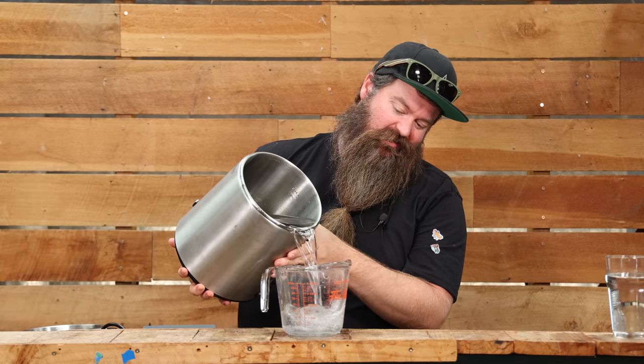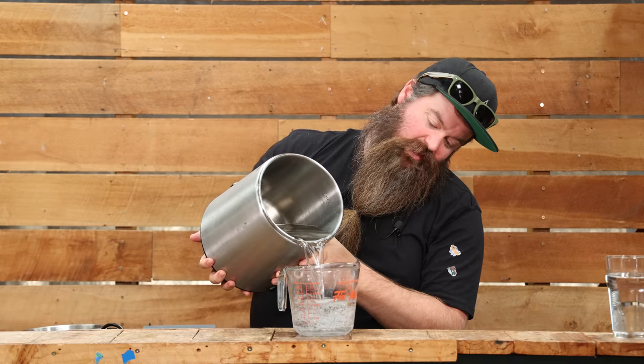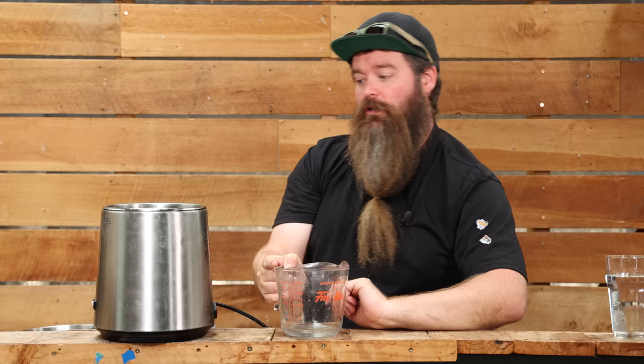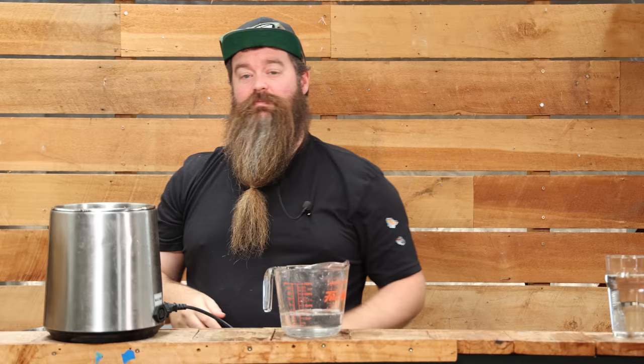The capacity that actually matters to me is what you would actually want to put into it — measuring from that full line. If I was redistilling alcohol or putting in low wines, I'd be happy going up to that mark, but not much more. For an all-grain wash, I wouldn't even go that far. So: 4.3 litres of actual usable space. That's what it is.